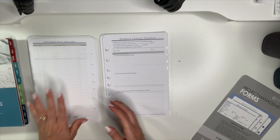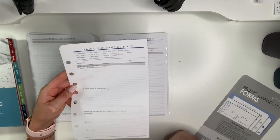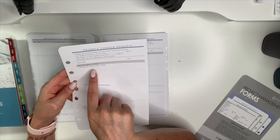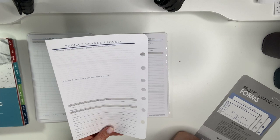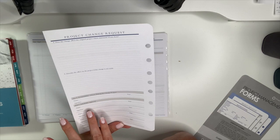Project change request: complete this tool if the change is estimated to cost more than a set amount, moves the schedule by more than a set amount, or alters the original project vision statement. Fields include: project title, date, description of the change, reasons for the change, how the change will affect the schedule/cost/resources, effect if the change is not made, person making the change request, and stakeholder approval.